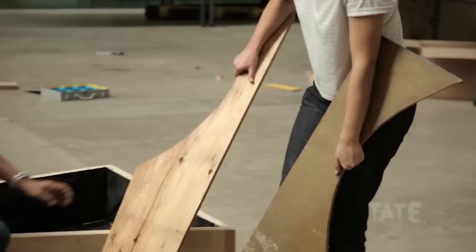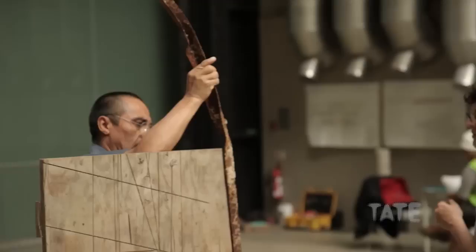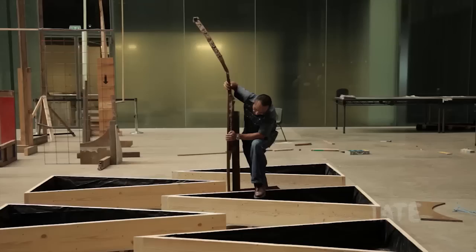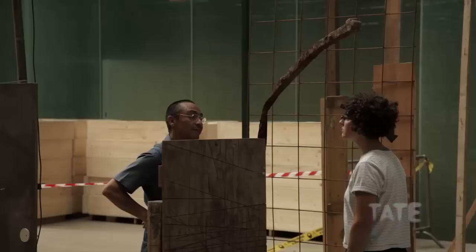We've been working, making these structures with found material from London, from different parts of the city. They will have some lamps hanging from them. They will stand on the platform in different random places to produce some light over the containers, the planters.